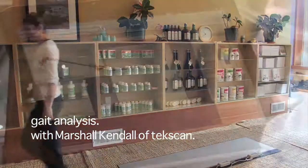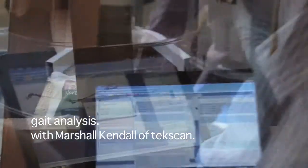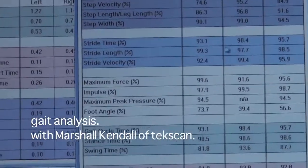Gait analysis following resistance flexibility training showed an increase in stride length, which is indicative of an increase in hamstring flexibility.